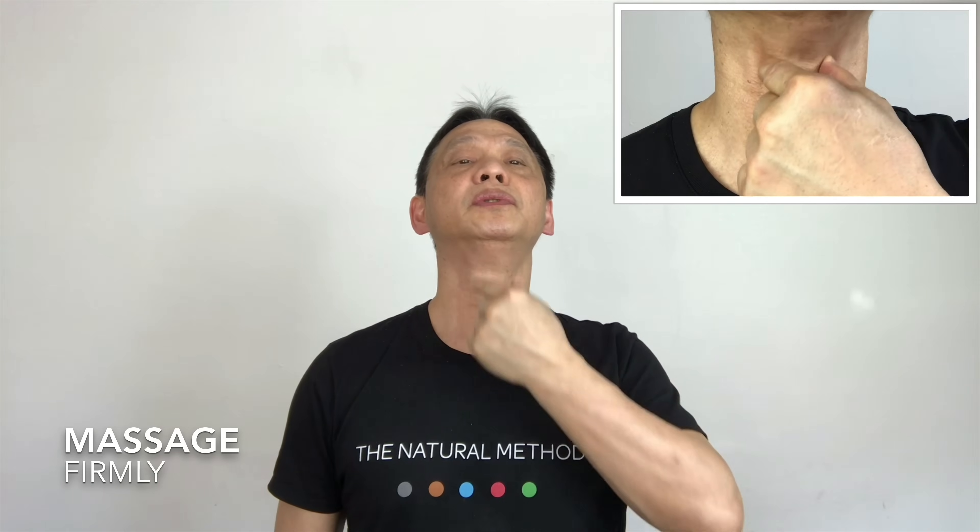With your thumb and finger, at the top of your throat, massage it downward. One, two. Massage firmly. One, two, three, four, five.